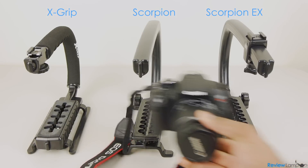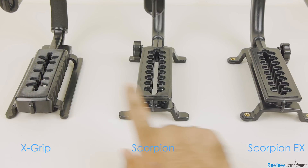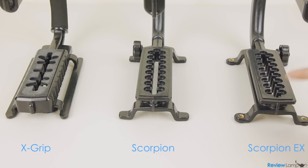They will all fit small DSLRs and camcorders, and they all allow you to mount your camera in several different orientations thanks to their slotted bases. However, the Camcaddies both have a few more slots than the X grip.